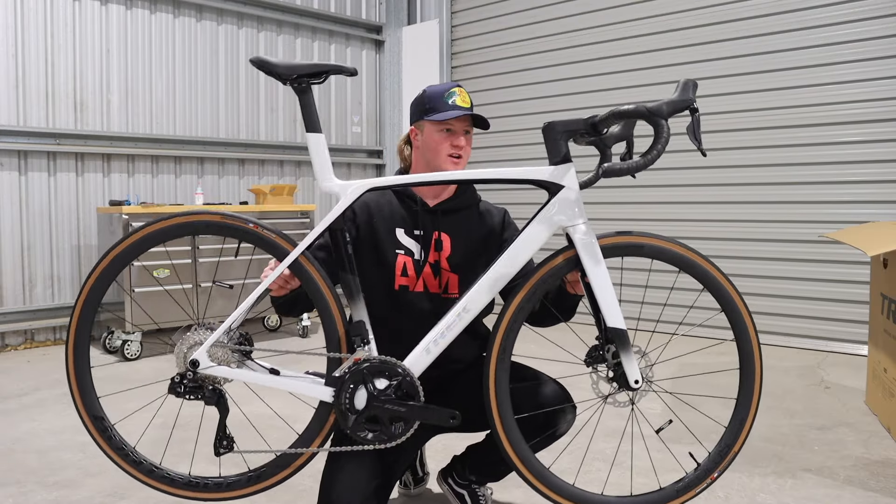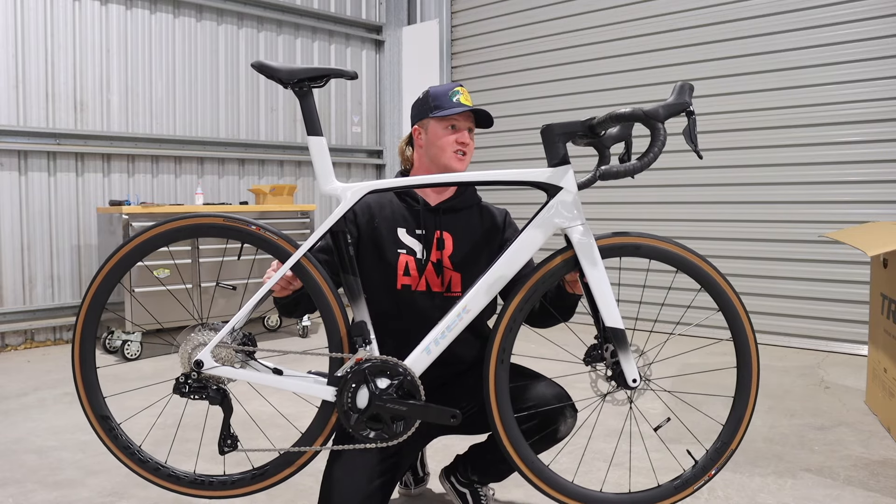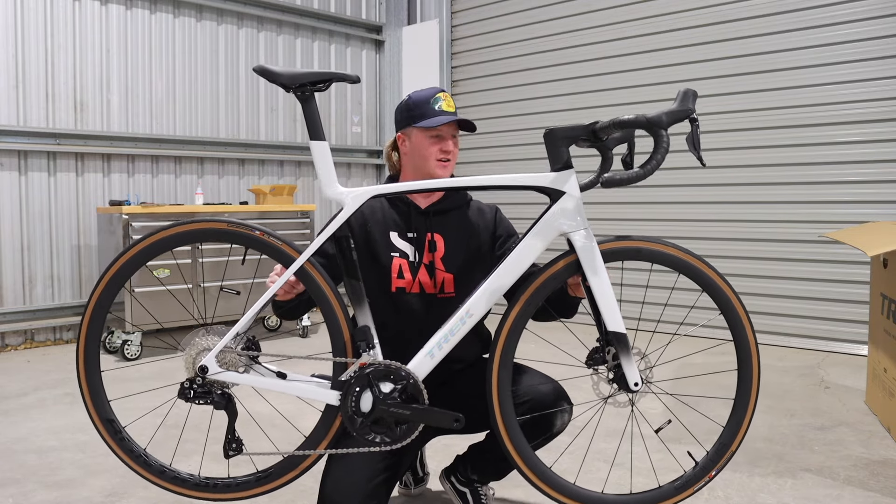As easy as that, we have the new Trek Madone Generation 8, and it is very, very nice in the flesh.